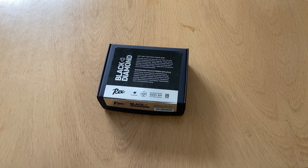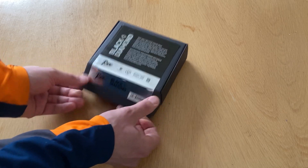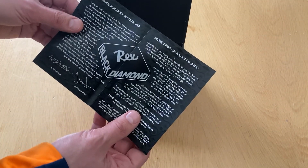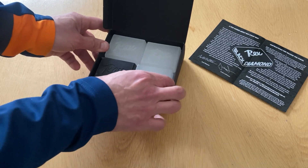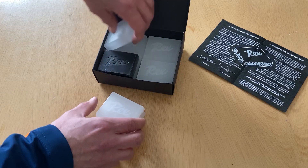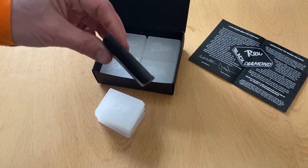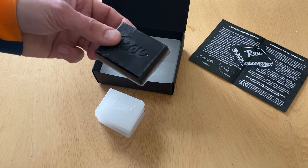Rex Black Diamond Hot Wax Box. The package contains 480 grams of wax. Inside there are some instructions for hot waxing, 11 white base waxes, and also one black additive block which contains all the friction modifiers which are insoluble in normal wax.